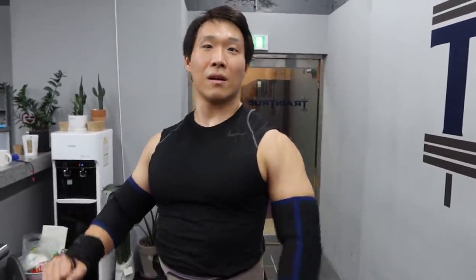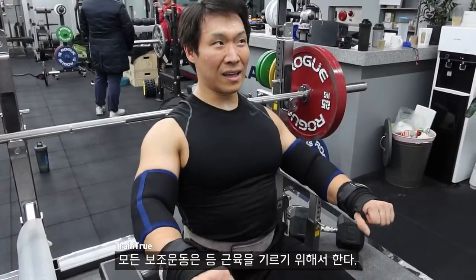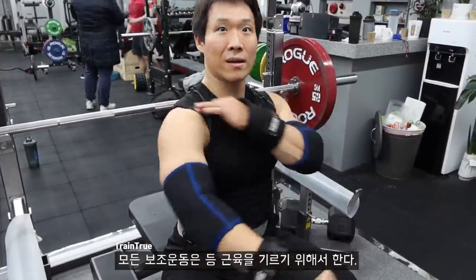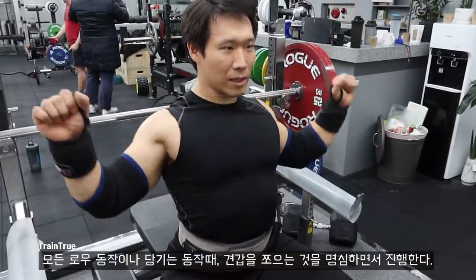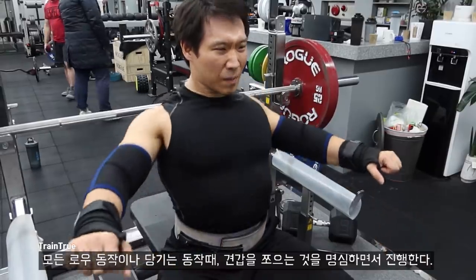It'll be safer. The second style is also safer for competition — my butt will never come up because it never moves. All my other accessories are all to build the muscle back here. All my rows, all my pulldowns — I'm always thinking: scapular retraction, scapular retraction.